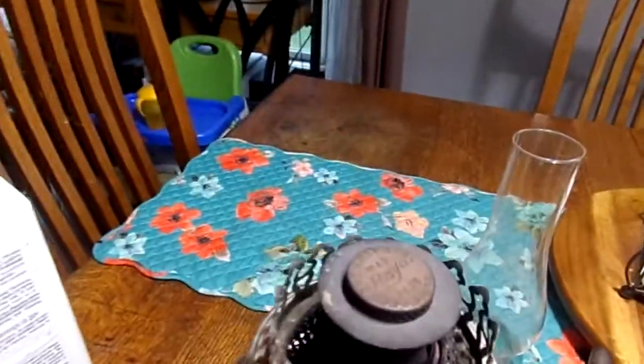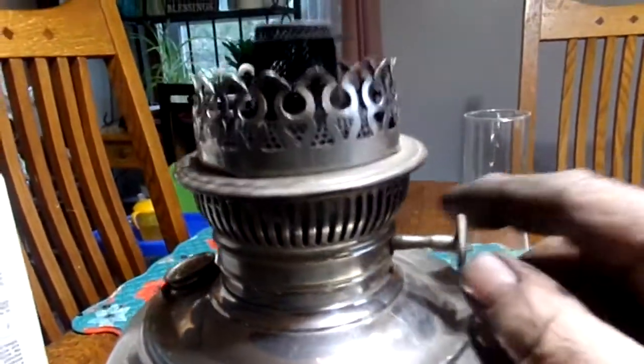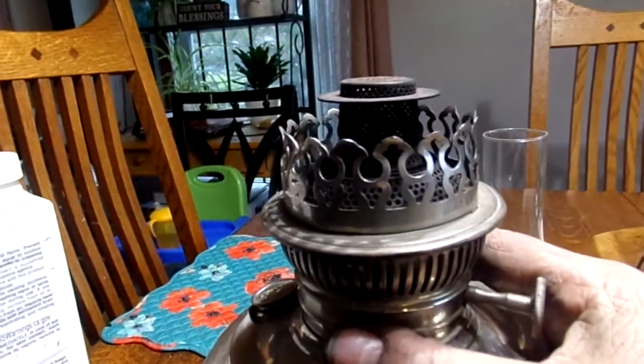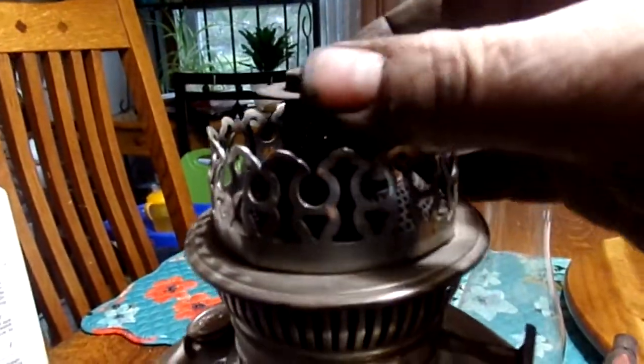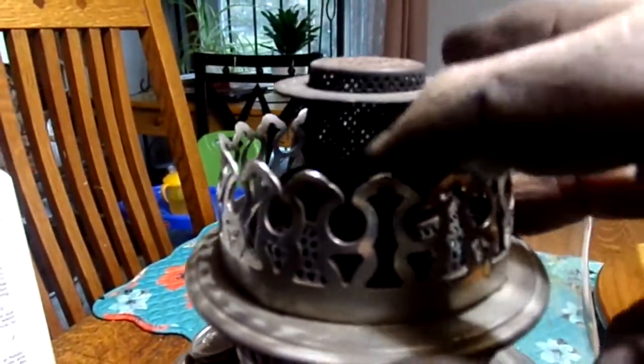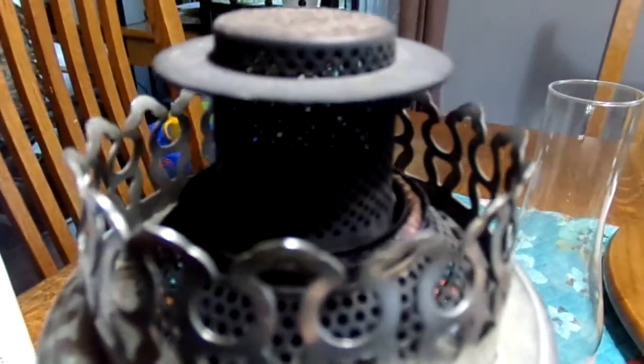If your burner setup looks something like this with the knob on the side, it's a wick burner and it doesn't take a mantle. This little cap in here has a bunch of holes in it — air comes up and the wick, see around this edge here, that thing coming up, that's the wick.